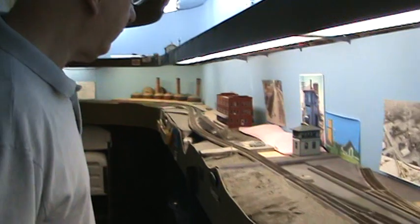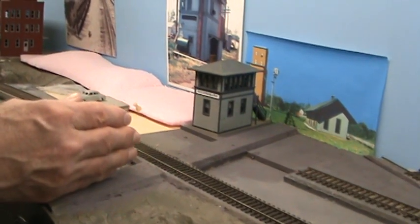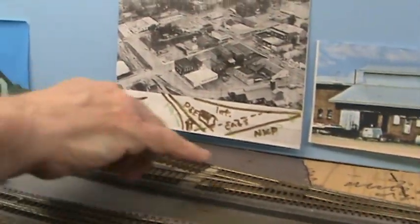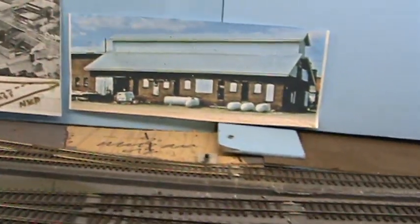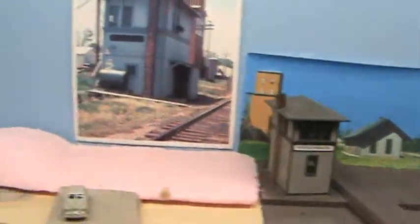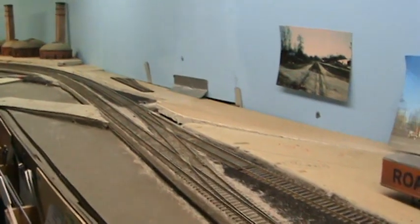This is where the Peoria and Eastern crossed the nickel plate. But unlike the Monon interchange, there was only maybe 100 cars a year instead of 12,000. So this little stub track, which allows enough for one or two interchange cars, is more than enough. Until I got time to scratch-build depots, stand-ins will have to suffice. When you're doing prototype modeling, you have to scratch-build practically everything. So if it even looks anything like the prototype — if it's a brick building, that's close enough — until you get it running. There's no sense spending a lot of time on things, because if you have to tear something out and fix it, that would be a sad day.